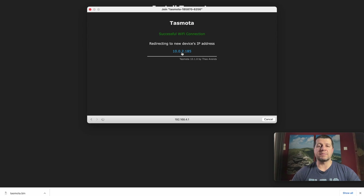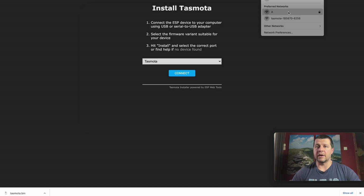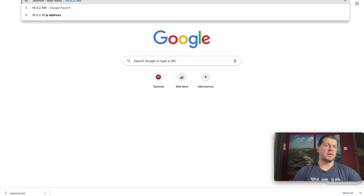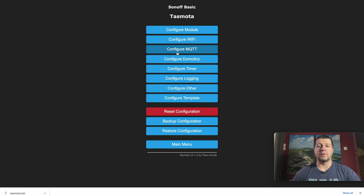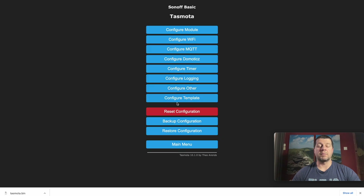If I connect back to my regular WiFi, I can try to open the IP of the Tasmota device and here it is. This is the version, this is the console, and this is the configuration menu. From here you can configure MQTT, domotics, timers, emulation and many many things.